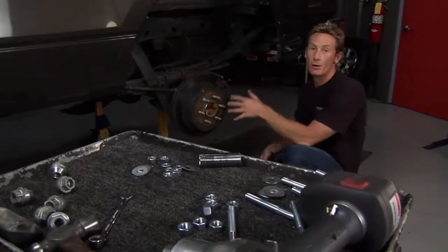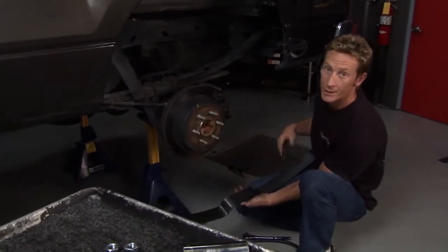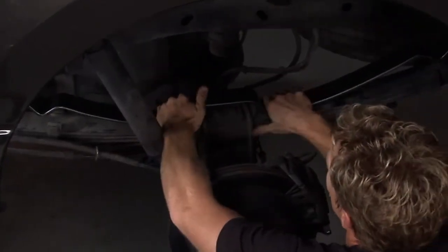Now the wheel and tire are off and the truck is up in the air. We can go ahead and put these helper springs in now. First thing you'll notice, there's a long and a short side of the helper spring. Instructions will tell you that the long side goes to the back. So we'll set this up in place here on top of your top spring.